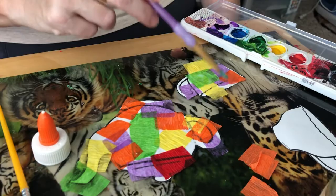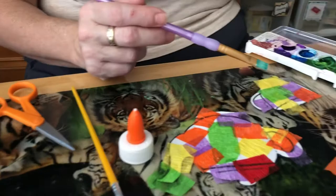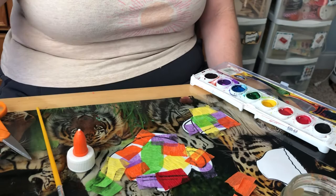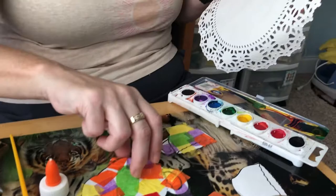If you don't have crepe paper or tissue paper at home, either one works, but you can also use watercolors — that's why I pulled the watercolors out. The watercolors make it look just as pretty. Then I would glue this on the doily, but I'm not going to glue it on right now because it's still wet. You can get the idea — glue the teacup on and the teapot on.